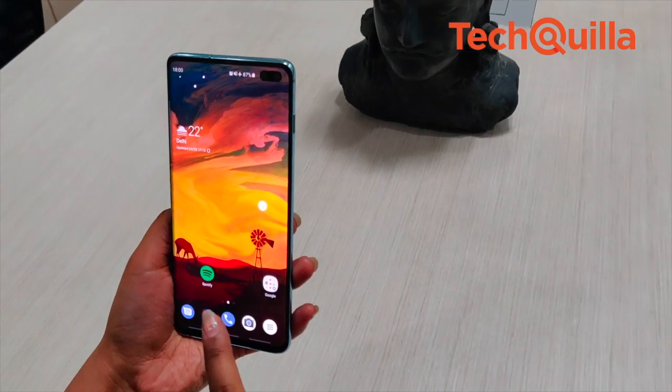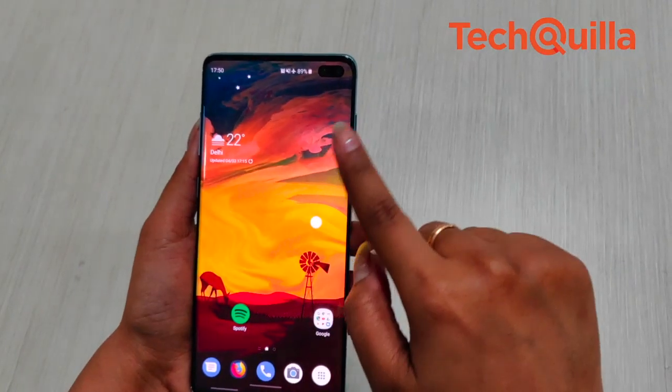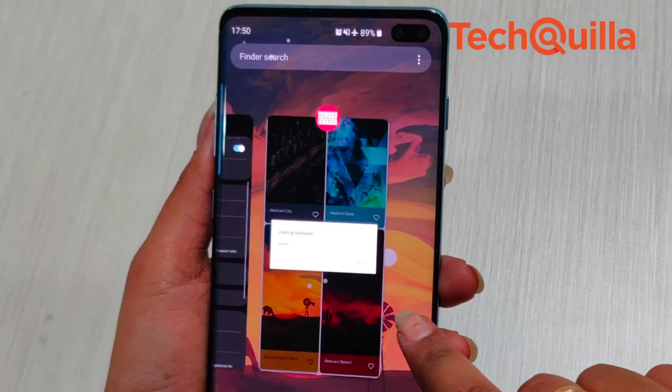The dynamic AMOLED display stretches all the way from the bottom to the top bezel, offering great viewing angles and deep, vivid colours. What we particularly liked about the screen was the toned-down saturation of colours, unlike the Galaxy S9 or S8.